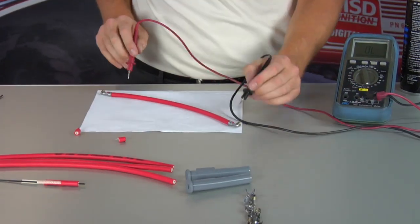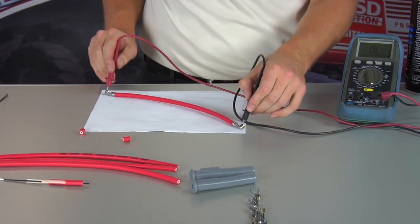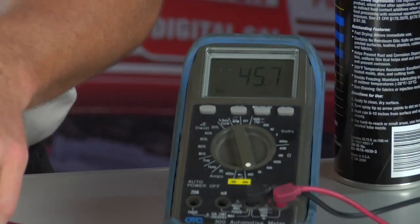With the wire all crimped up, we can show you that these wires in a single foot have only 50 ohms of resistance — 45, even better.